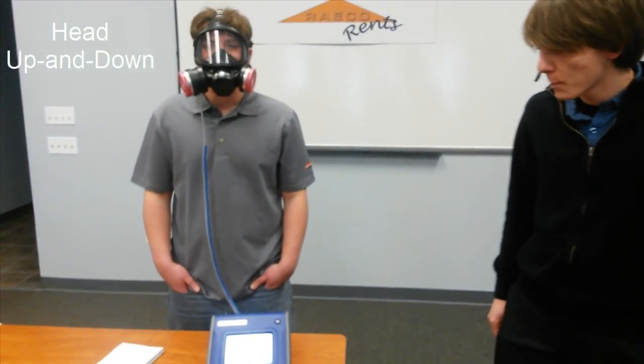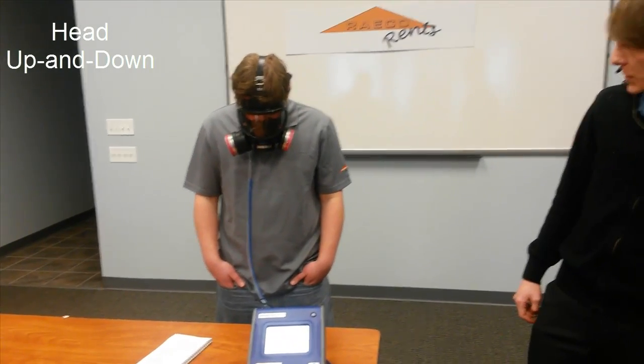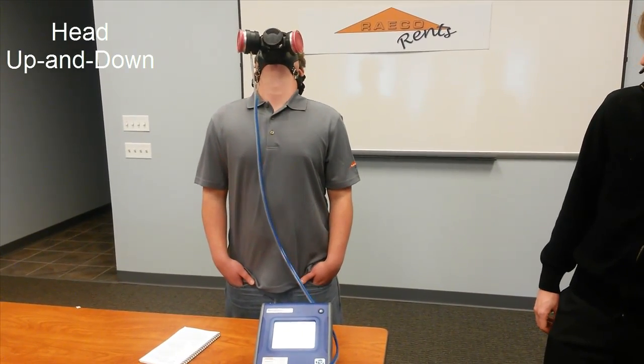Now at the head up and down portion of the test, he's going to maintain his normal breathing practices, but tilting his head as far back and as far forward as he can.